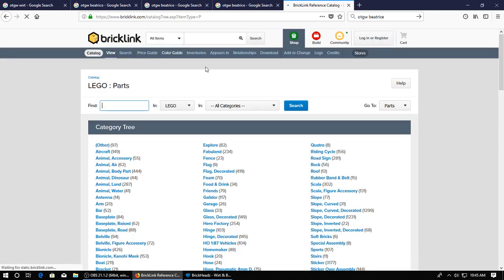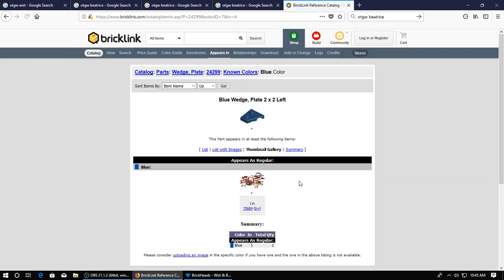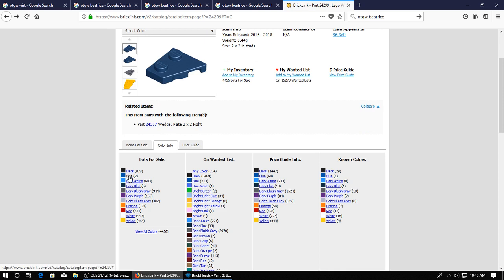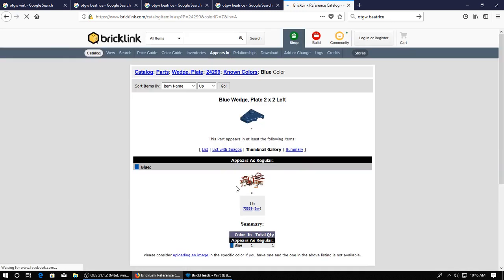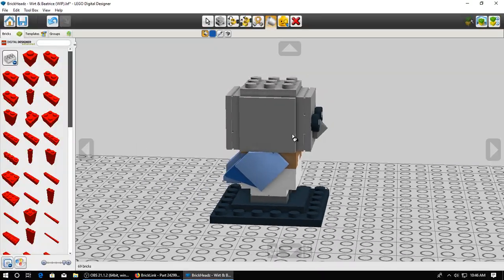Let me check to make sure that part actually comes in blue - that would be a wedge plate. It does indeed come in blue. Another thing is if it only comes in one set, that can cause problems because the fewer sets it comes in, the more expensive the part. In this case it's a fairly big set. Sometimes I'll go and check what's for sale - not so bad, some foreign sellers but they each have a lot and they're pretty cheap. Since this set just came out this year, more of these parts will probably be available on Bricklink as time progresses. So that should be a viable option should I ever want to pick this model up.